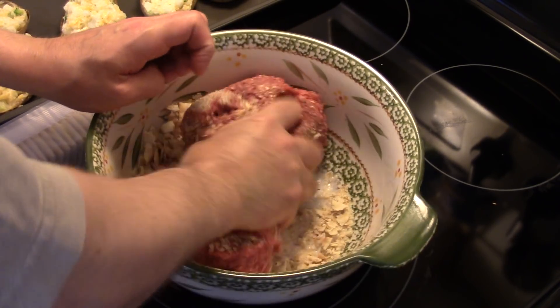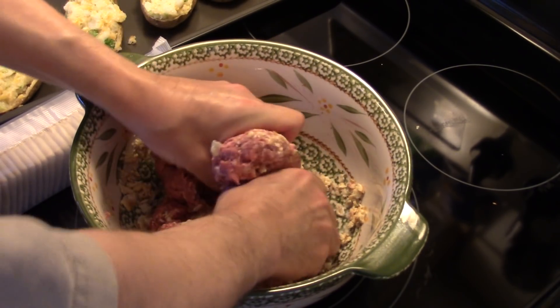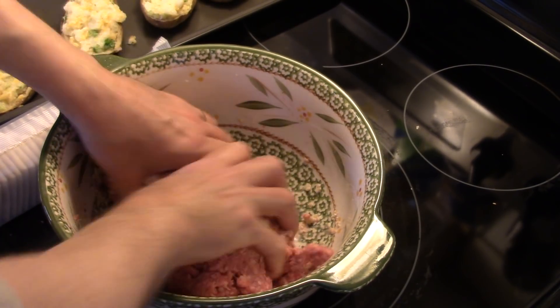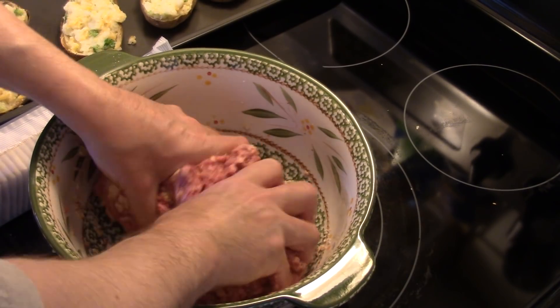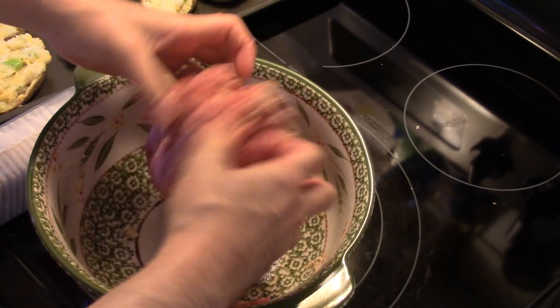Now I'm going to get in here and mix this together. If some of your crackers didn't get completely broken up, don't worry about that — the moisture in the ground beef and the milk will soften them up.